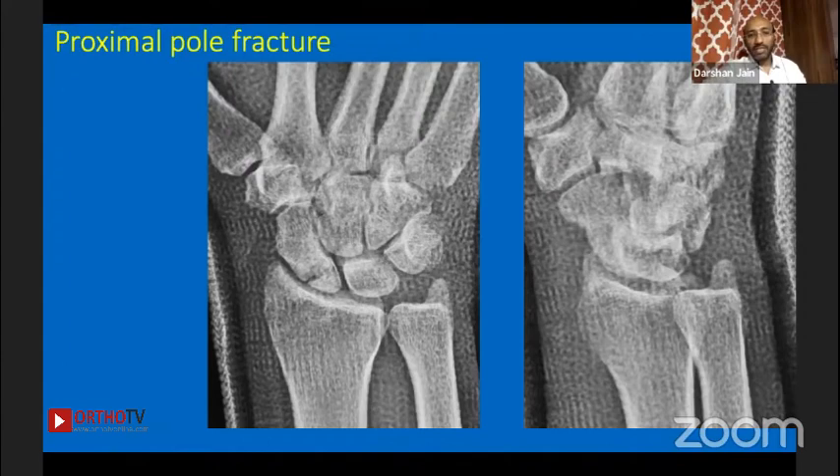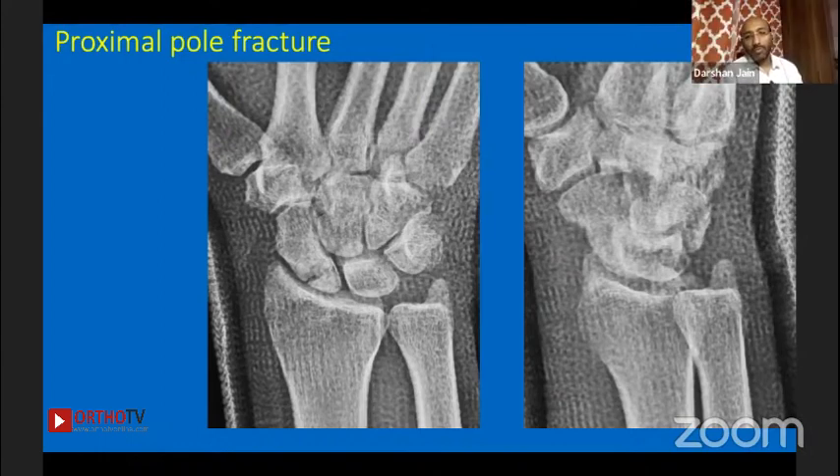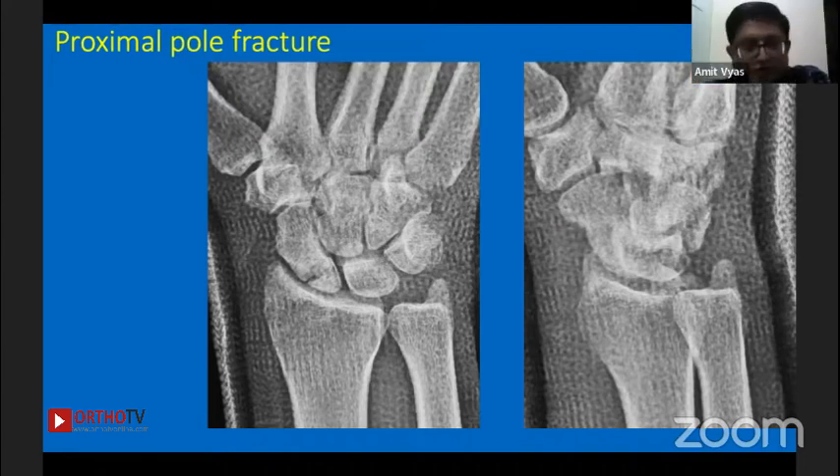What role does MRI play here? Non-union is already proven; now you want to look for vascularity. How much importance do we give to MRI for assessing vascularity of the proximal pole in these situations?